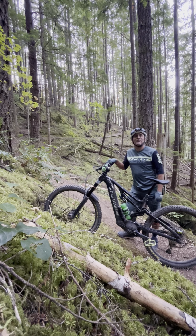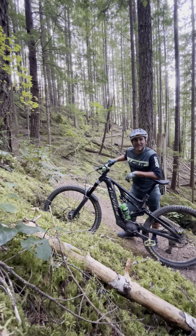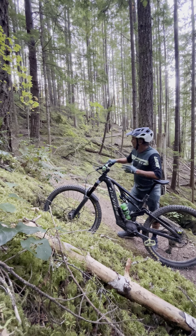Good morning guys, October 4th. I'm Skidoo Ambassador Dave Neron out here on the beautiful mountain bike trails of Squamish, BC. One of the ways that I get in shape for winter is an e-mountain bike.